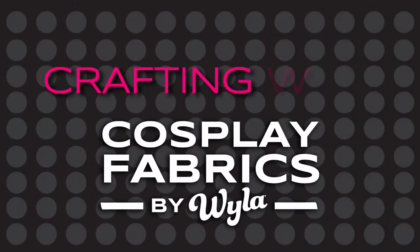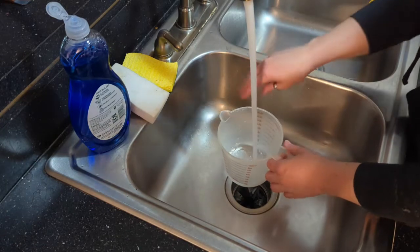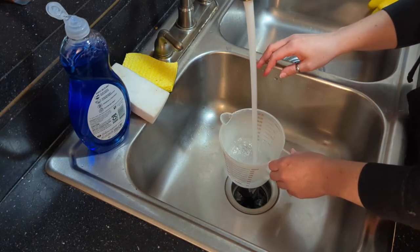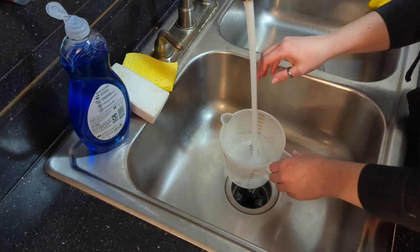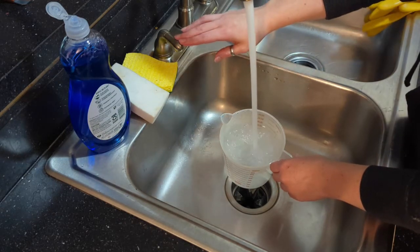Hello everyone and welcome to a new episode of Crafting with Cosplay Fabrics. My name is Indra and today I'm going to show you how to prep your EVA foam armor pieces for painting. For this particular tutorial I'm going to be using Plasti Dip Spray.